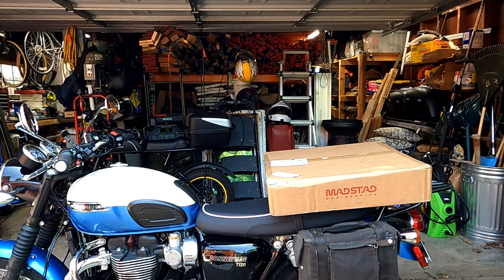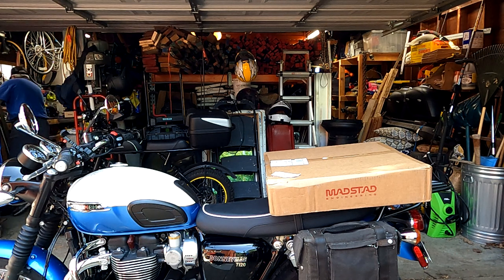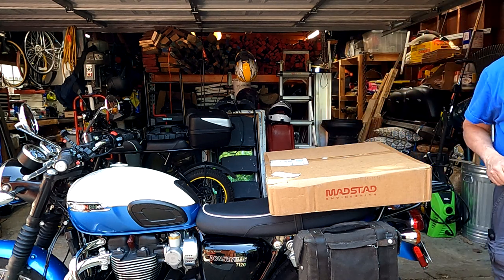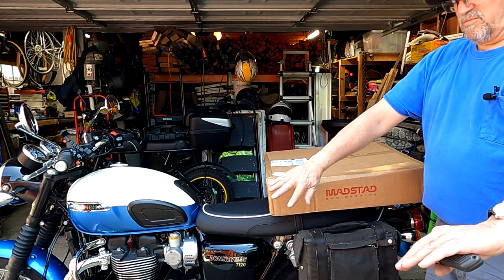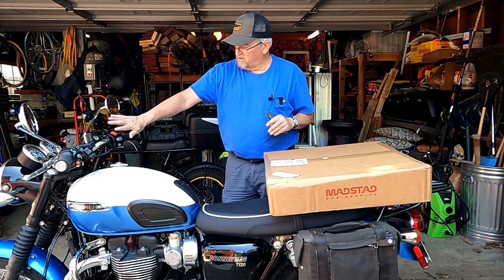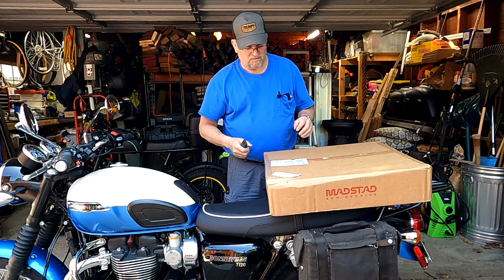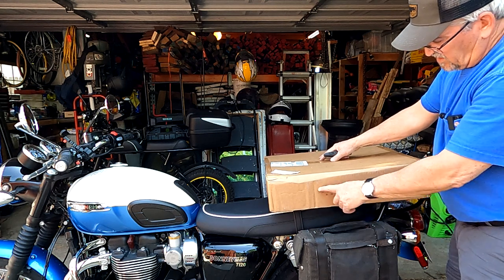What's next on the to-do list for accessories on the Bonneville? I got a windshield — this is a Mad Stat. The reason I went with it is it's quick release, you can remove it when you don't want to use it. It also sits up so some air can get in under the bottom of the windshield, so you don't get that turbulence behind the windshield which causes buffeting and gets your head rocking back and forth.